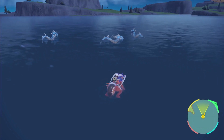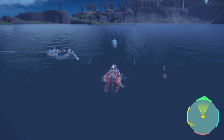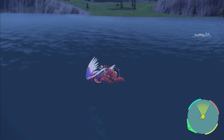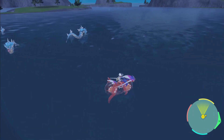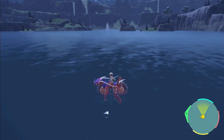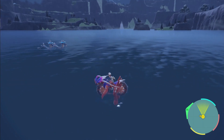I do not have the shiny charm, so we're just doing this with the sparkling power odds only — plus the fact that there are a ton of Gyarados over here. I'm going to keep hunting for this Gyarados and I'll be right back when I find one.